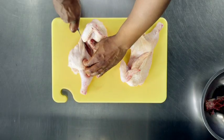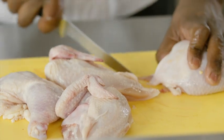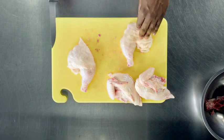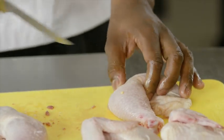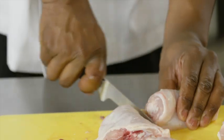I'm going to separate the leg quarter from the breast and the wing. This is my leg and my thigh. You want to make sure that you feel for the joint and cut straight through. A lot of people get intimidated when they hear those bones popping, but it's already dead.